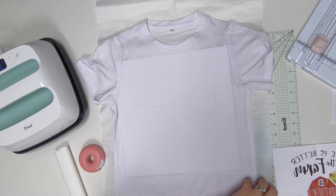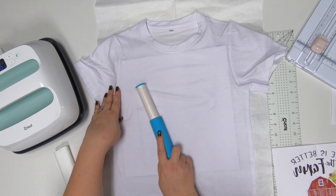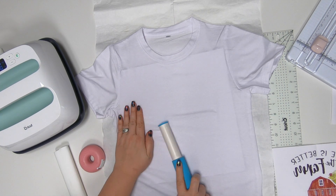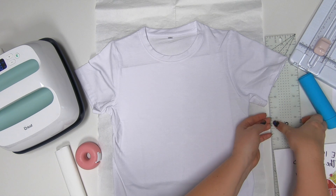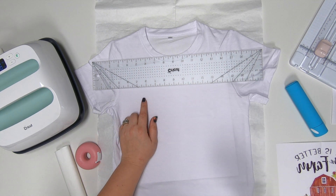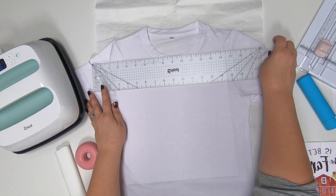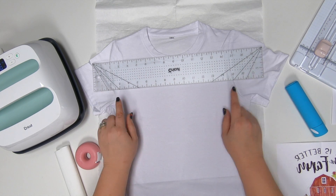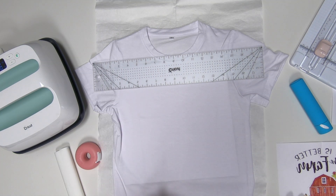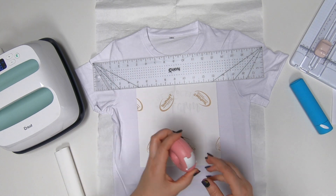Before I forget — make sure you go over your T-shirt really well with a lint roller, because if you don't, you're going to get some blue dots. Now to find T-shirt placement, I use my Cricut ruler. This one is 9 by 18. I set it right at the neckline and line it up by the armpits, which for me is going to be 3 and 15. That tells me my center is at 9, and I've already got that crease, so I'm going to line that up at 9.